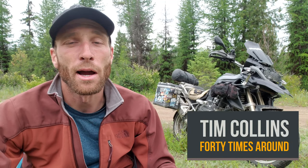Hi everyone, I'm Tim. This is my channel 40 Times Around, and today we're going to talk about my moto vlog setup.